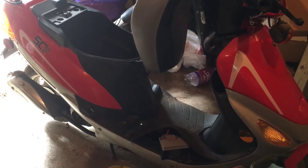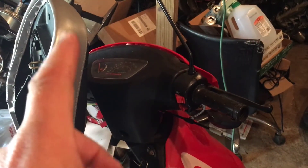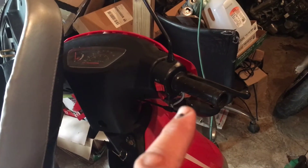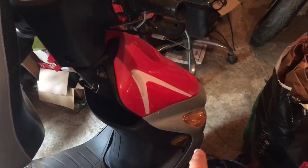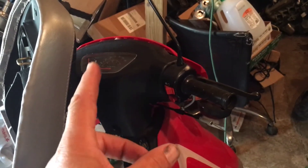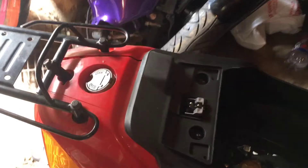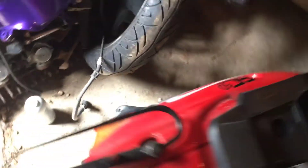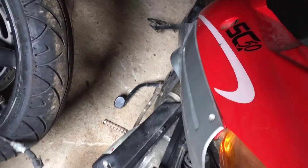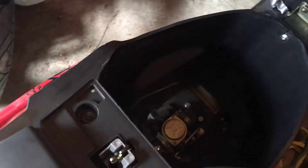I got enough battery power to get the thing cranking. You have to hold the left handlebar lever — I'm assuming that's the rear brake — in order to crank the bike. I'm getting crank but it's not firing. I opened the gas tank and looked inside and it does not look like gas — it's really gross. I even tried starting fluid: took off the air filter and sprayed starting fluid into the intake, and she won't even fire like that. I think the carb needs to come out.